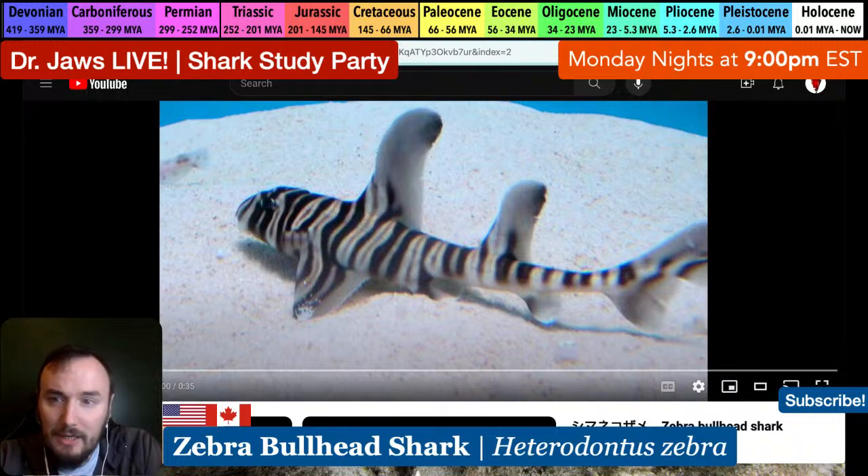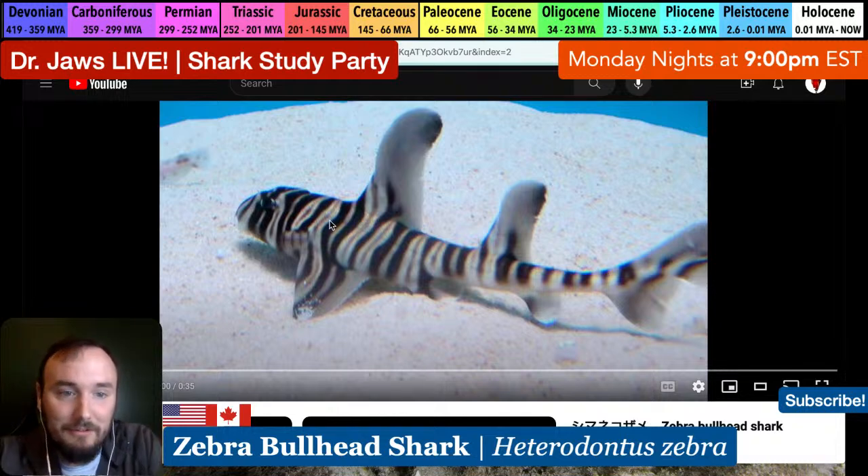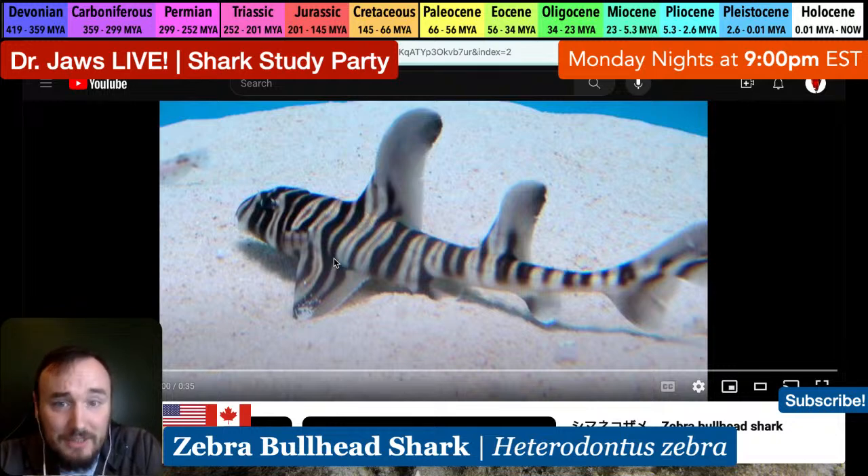Now, looking at those fins - this is a baby zebra bullhead shark, tonight's species. This is completely different from white sharks or bull sharks - this is the cuter, more colorful side of the shark world, which actually tends to be the more predominant side. All the clips I've found are pretty much in an aquarium setting.